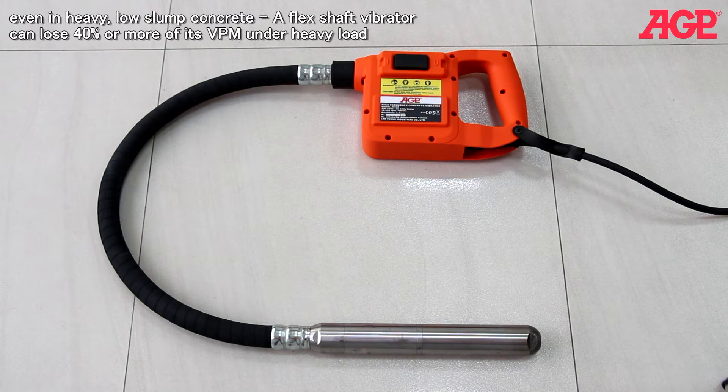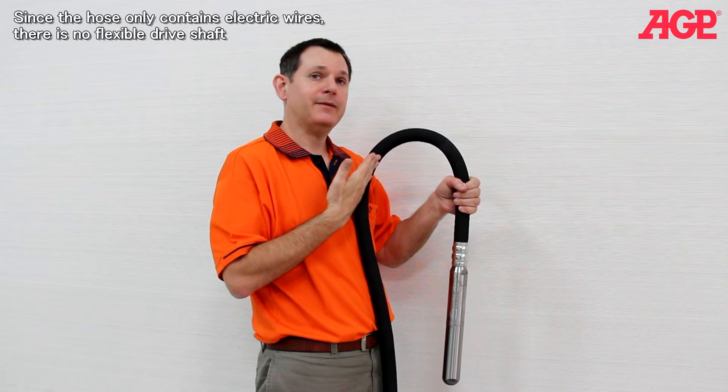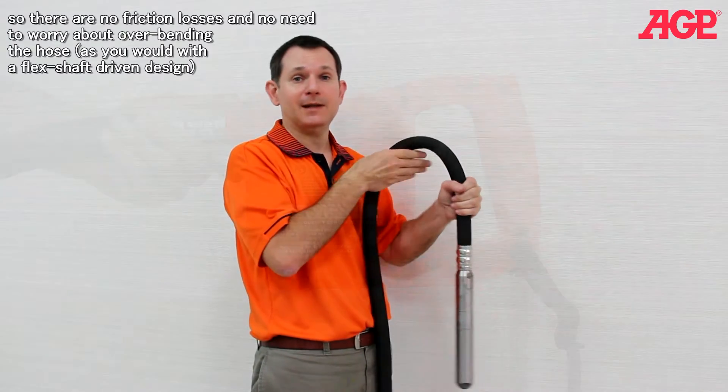A flex shaft vibrator can lose 40% or more of its VPM under heavy load. Since the hose only contains electric wires, there is no flexible drive shaft, so there are no friction losses and no need to worry about over bending the hose as you would with a flex shaft driven design.